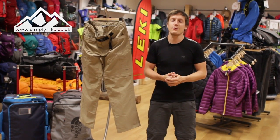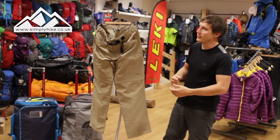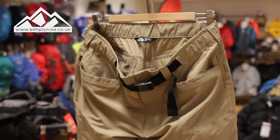Hey guys and welcome to Simply Hike. Today we're going to be taking a look at the North Face Paramount Peak Convertible Trouser. So let's take a closer look now. The trouser itself is nice and lightweight, hard wearing, and also quick drying.